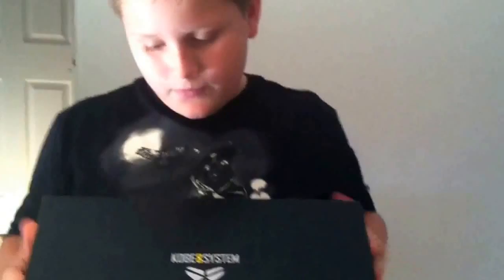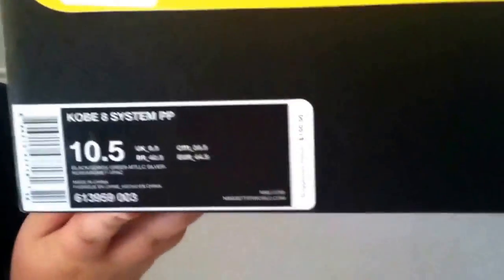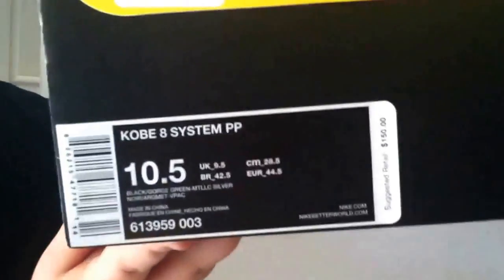Hey guys, just got my Kobe 8's today — they just arrived in the mail. The Kobe 8 System box has plenty of details on it, snake scales and stuff. They are size 10 and a half, and the official colorways are black, orange, green, and metallic silver.